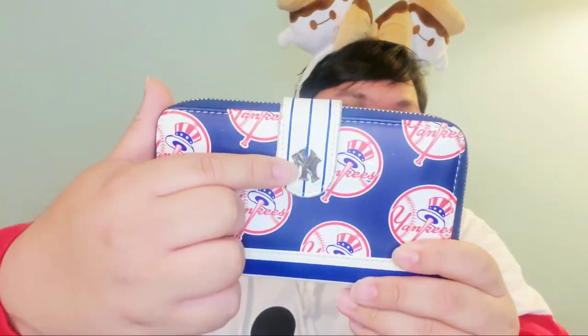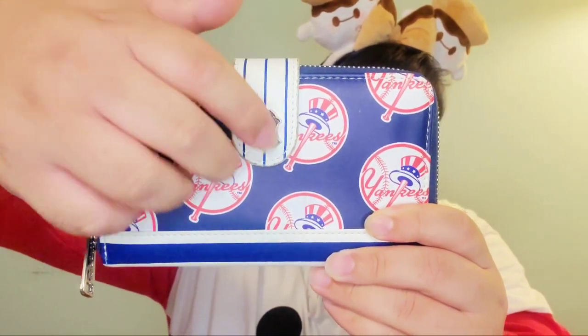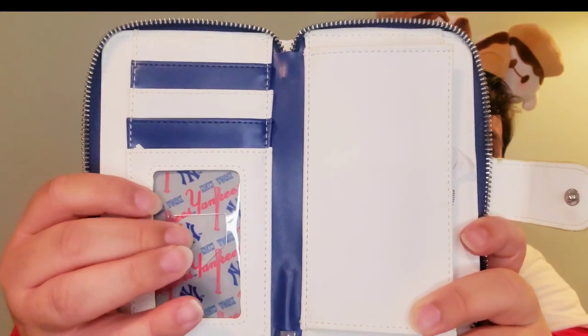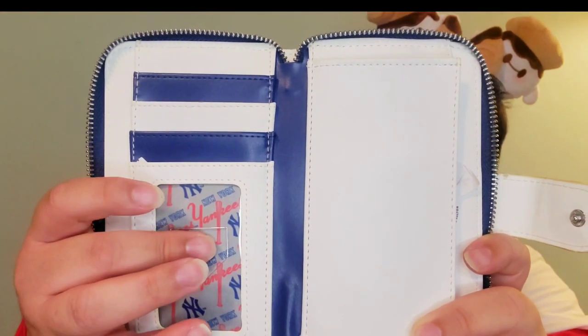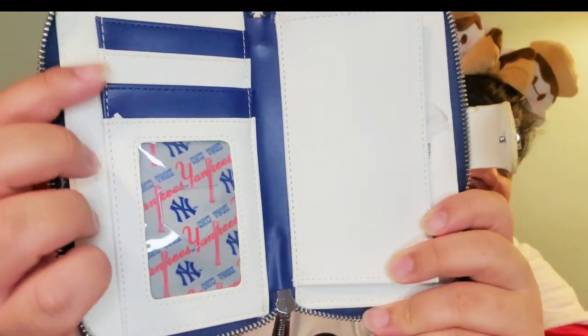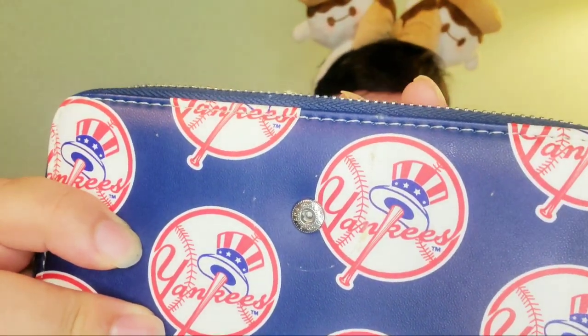It doesn't have stuffing because I do use this bag. Of course I got the wallet. This wallet is a little different because it has an over-clasp, but it does have that metal New York Yankees logo. It pops open so you can access it. This is not in the bag itself — it's made specifically for this wallet. I like how the cut is like one of the bases.